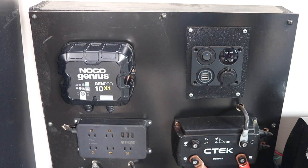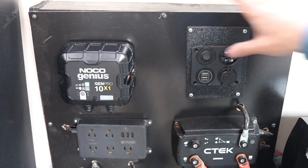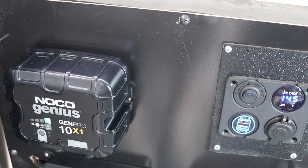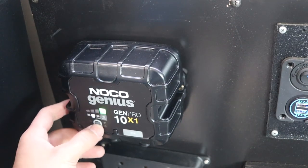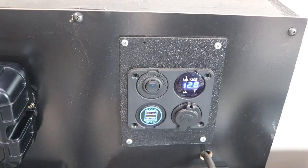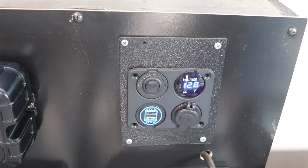I'm just going to let this thing sit and do its thing. Probably come back in the morning and see if the voltage has changed on the meter — right now it's sitting at about 12.6 volts. So it's been running all night. I'm going to see what the battery levels out at. It looks like it's leveled off at about 12.8. We started at about 12.5 to 12.6, and now we're sitting at 12.8 after sitting on the float charge all night.